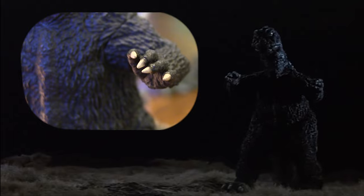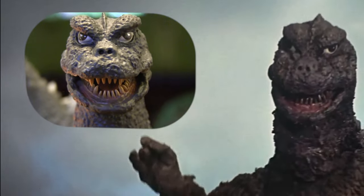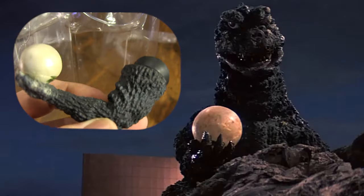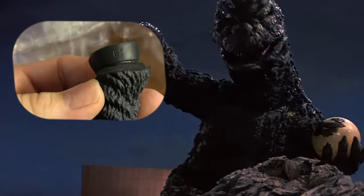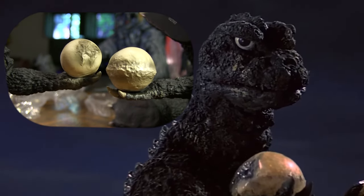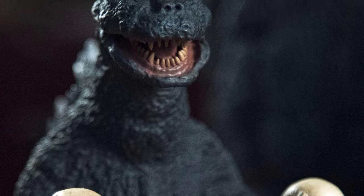The wide, battle-ready stance. The subtle positioning of the fingers. X-Plus really captures the essence and charm of the 1971 suit. The Rick exclusive extra for this release was a pair of swap-out arms to recreate the iconic scene where Godzilla discovers eggs, or Hedra nuclei, inside the body of his defeated foe, as well as a scabbed-over battle-damaged eye patch from an earlier injury Godzilla sustains from fighting Hedra in the film.